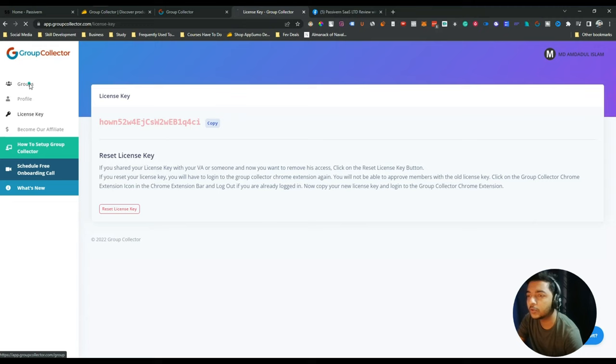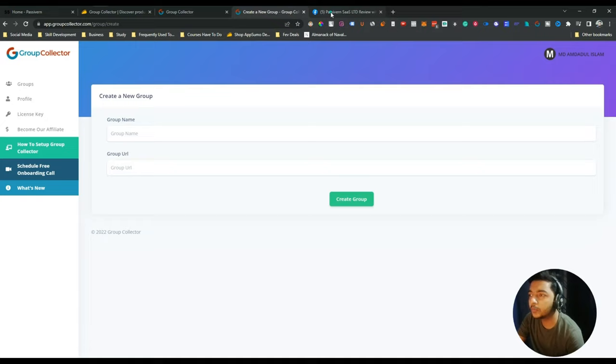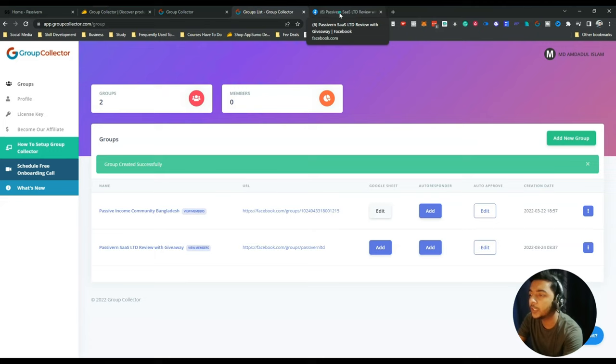After logging in, go to the group section to connect your Facebook groups. I have already added one Facebook group. To add a new group, just click 'Add New Group', insert the name of your group, copy and paste it, then copy the URL of your group, insert the URL, and click 'Create Group'. Your group has been added. This group is 'One SaaS LTD Review and Giveaway' — a VIP live stream deal group. I'll give the link to this group in the description.